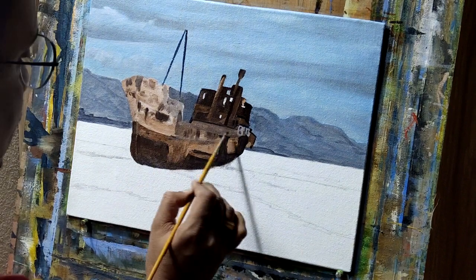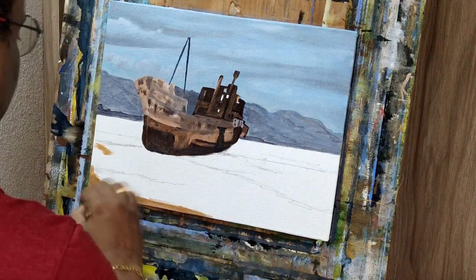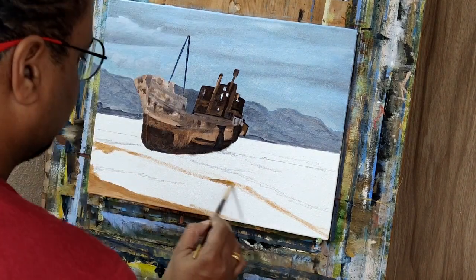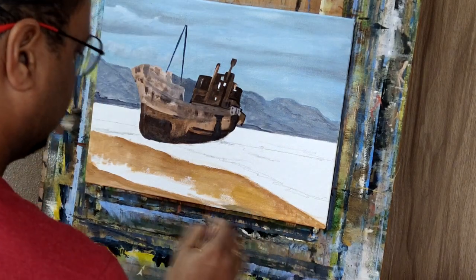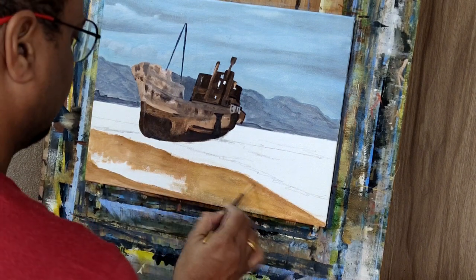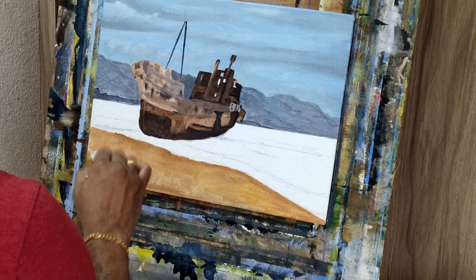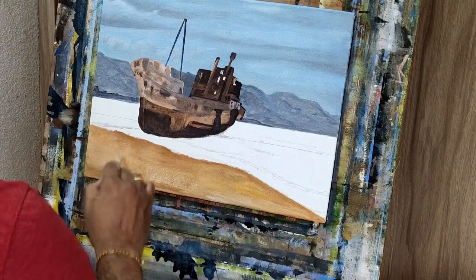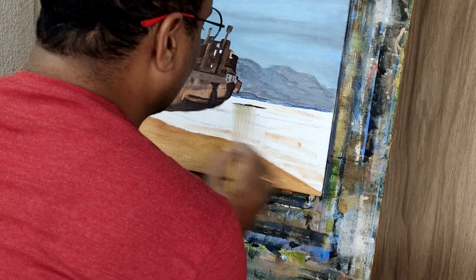I started with the beach part — the land — using burn umber and yellow ochre in majority, and some Persian blue to give some detailing. Because this portion of the painting is very near to you — then the ship, then the trees, then the mountain, and then the sky — I'll be using more darker tones here in this area.